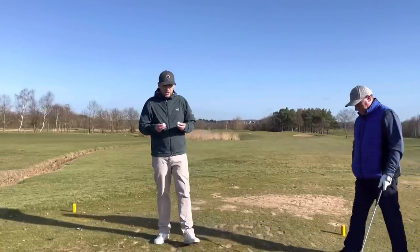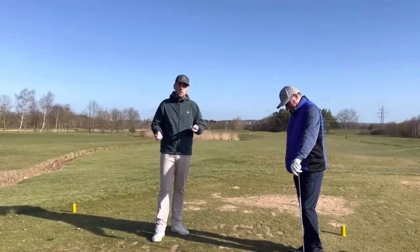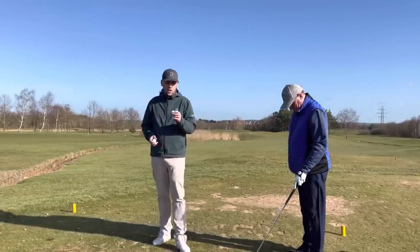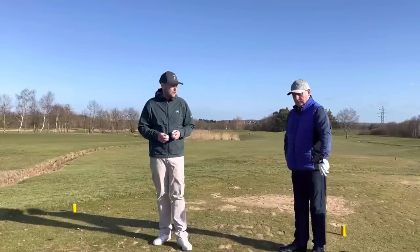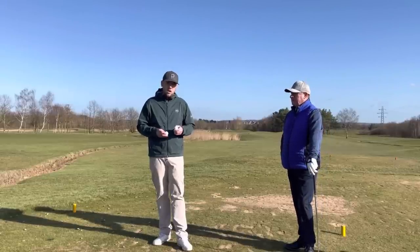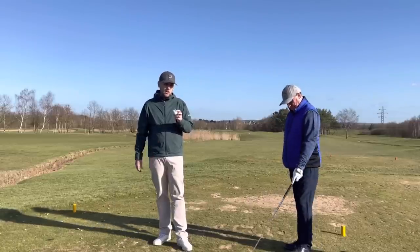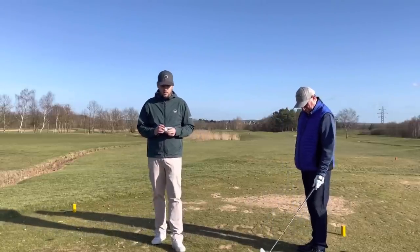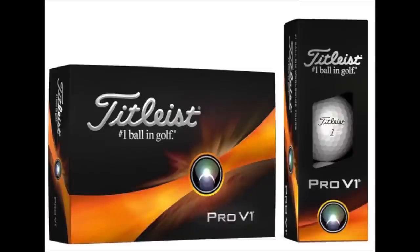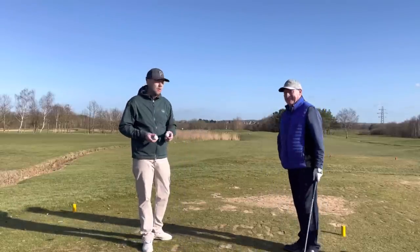Good afternoon guys, welcome back to the channel — welcome back to some mid-handicap ball testing. Last week we tested one of the most iconic golf balls on the course, the Srixon AD Triple Three, which runs around 26 to 28 pounds depending where you get it online — a much more affordable two-piece ball. Today we're comparing it to what Titleist calls the number one golf ball: the Titleist Pro V1.